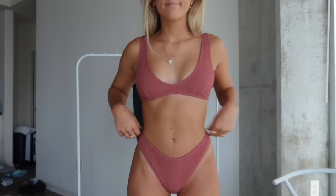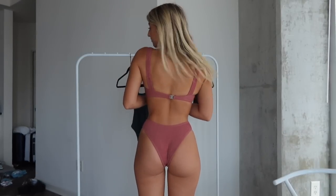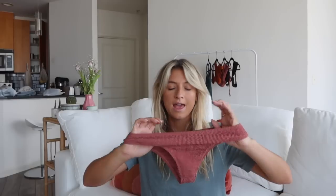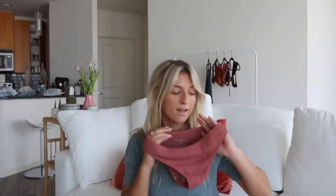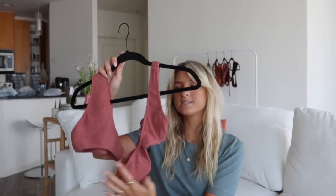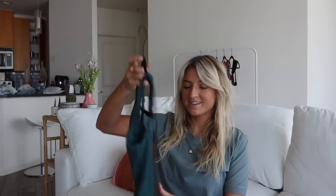The bottoms are the same sporty style. I would say they have a moderate to cheeky coverage in the back, and they come high up on the hips which I think is super tasteful but still allows you room to tan with some coverage on the back. I really love this suit — it's super good for a family outing or if you're doing water activities.